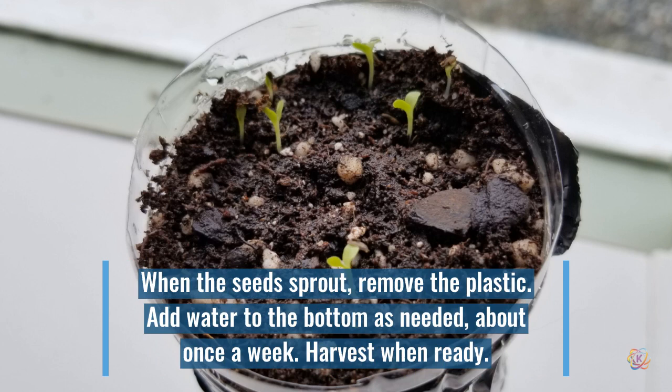Once your seeds are germinated, remove the plastic. The soil should stay moist but not drippy wet. Refill the reservoir as needed.